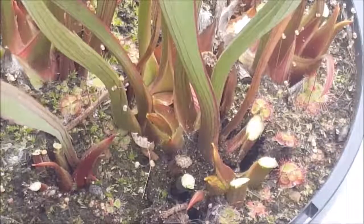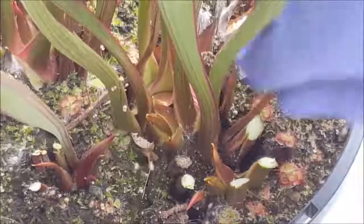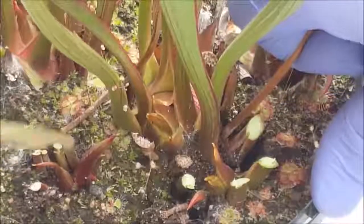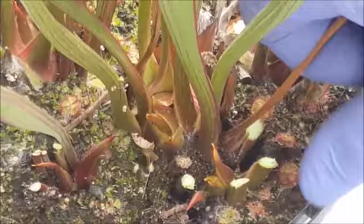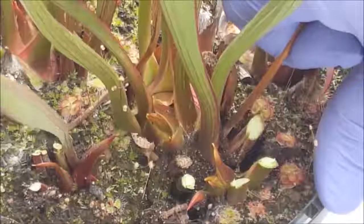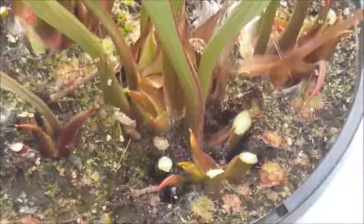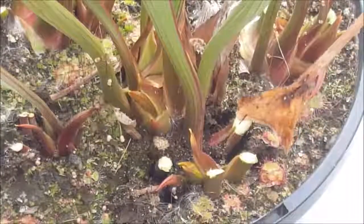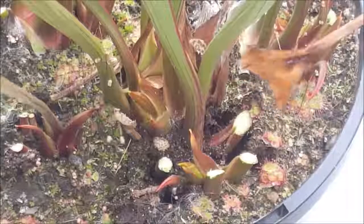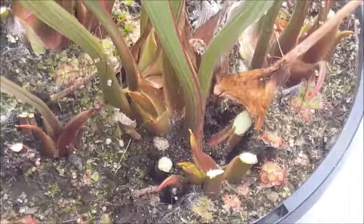Now you might see some older pitchers like this one — you can see how it's brown all the way down to the base. These older ones should easily remove. Just pull it, resting your thumb on the rim of the pot, give it a nice gentle pull, and you can see how it comes out cleanly. It's come off from the rhizome, and by doing that you're paving the way for new growth in spring.